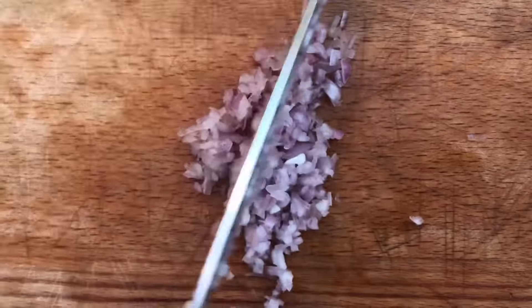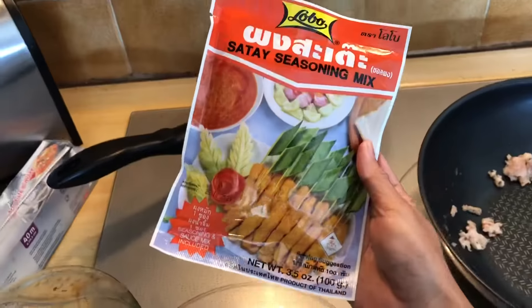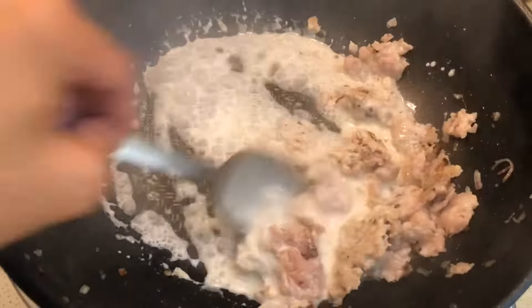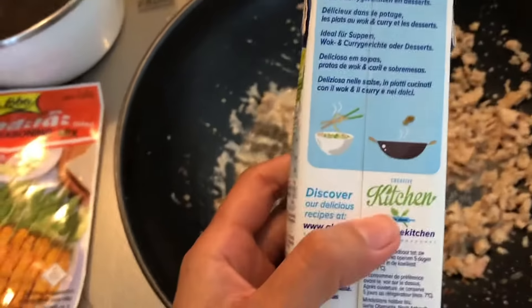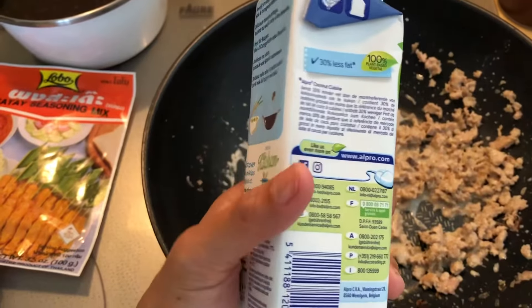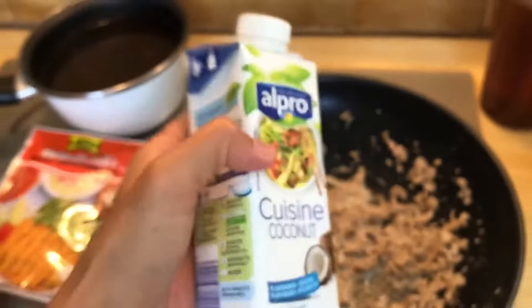Chopped shallot finely. Fry chopped shallot and minced chicken together. Some coconut milk. It doesn't smell right really. I recommend if you can find Thai coconut milk — it will be better. It's not 100% from coconut, that's why it smells like artificial aroma.